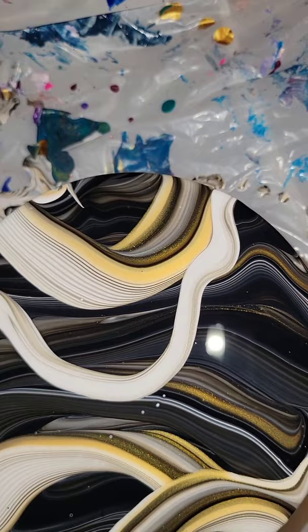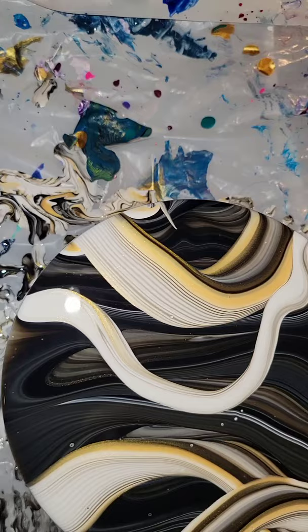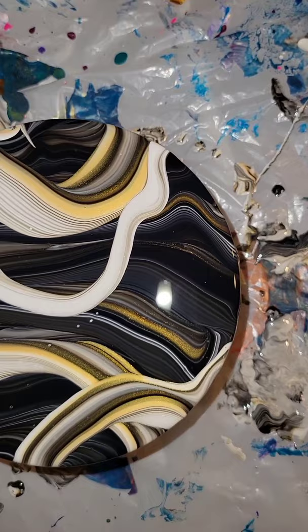I just love these colors together. This is actually a resin coaster that I had made that didn't turn out, so I went in and did a paint pour over it. What I'll do is let this dry for about a week, and then I'll go in and do a clear resin top coat, and it will be a coaster again, or it could even be a small piece of art.